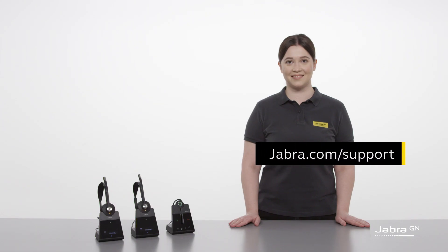Thank you for watching. For more information, please visit jabra.com/support.